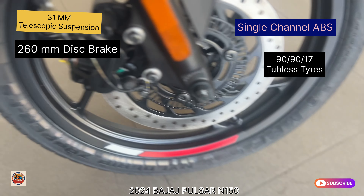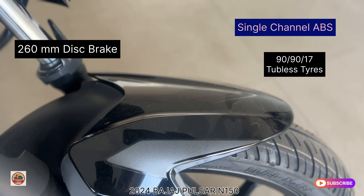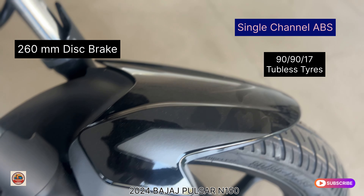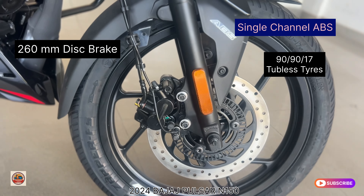It has a telescopic suspension at the front. This is the Pulsar N150 — it is highly stable and comfortable. It is a safety-oriented machine with a single channel ABS system.